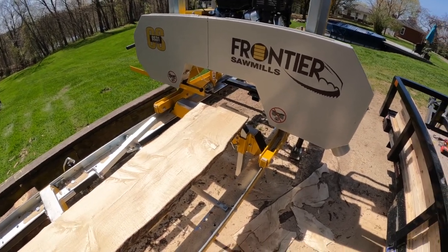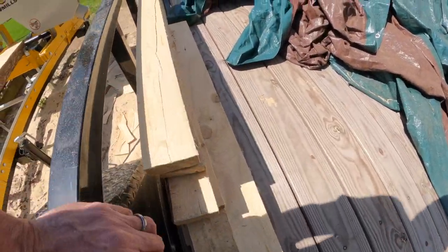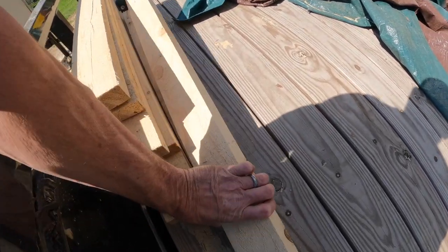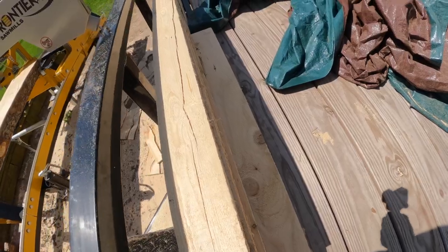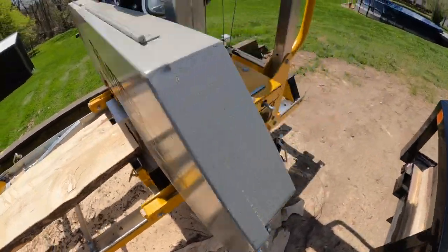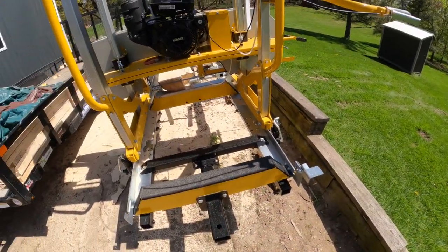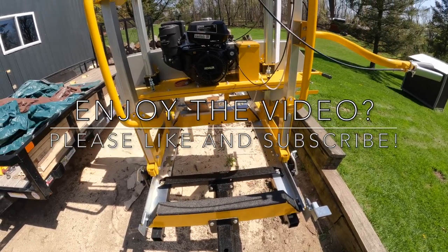If this was helpful please click that like button, click subscribe, and click the little bell to get notified next time I have a video out. We could talk about how to make two-by-fours — I made some and they're actually pretty cool. I made some other dimensions too just playing around, and it does a fantastic job. I am very impressed with the saw. Stay tuned for more videos — the trailer video is coming soon. If you have any questions or comments please put them down below, and thanks very much — have yourself a great day!